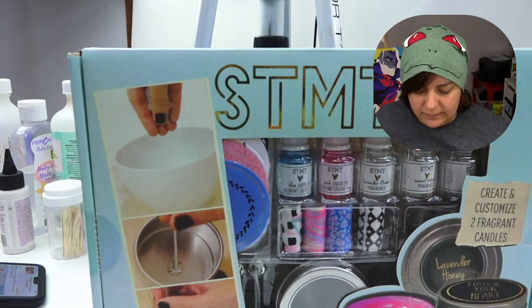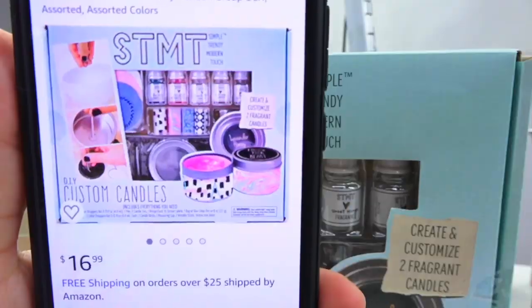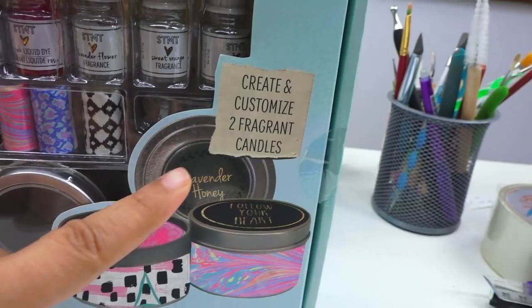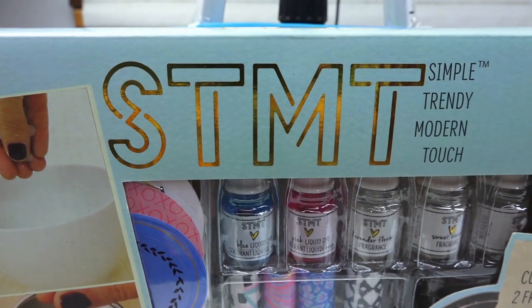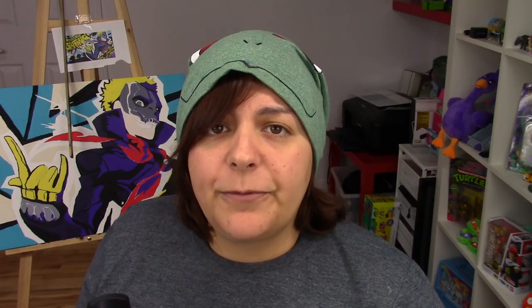Our first product is this STMT, which stands for Simple Trendy Modern Touch — that is a really weird name to call your product. This one costs about $18. One of the things that is pretty disappointing is that for $18, we are only able to make two candles. So already, in terms of money worth, it's questionable. According to this kit, we get three fragrance droppers, a pen, two candle tins, and a recipe card. Apparently there are also sticker labels. Let's get to the point and see what we get inside.